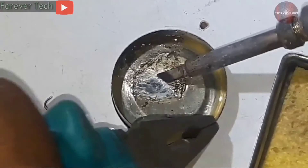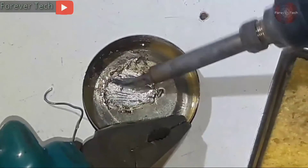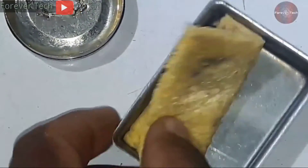The tin has heated up, that's why I am holding it with a plier. Rub it gradually so your tip will also not get damaged. The oxidation is now steadily being removed. It will take a little time, but the soldering iron tip will be cleaned.